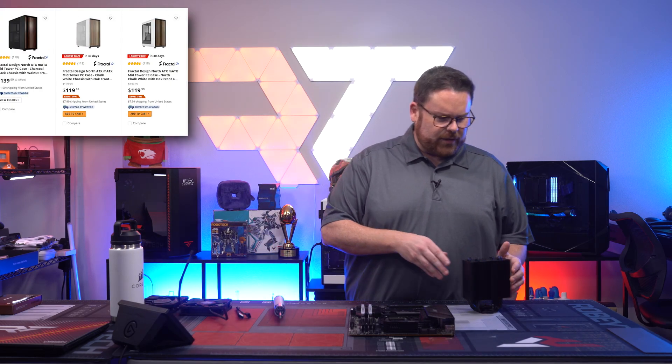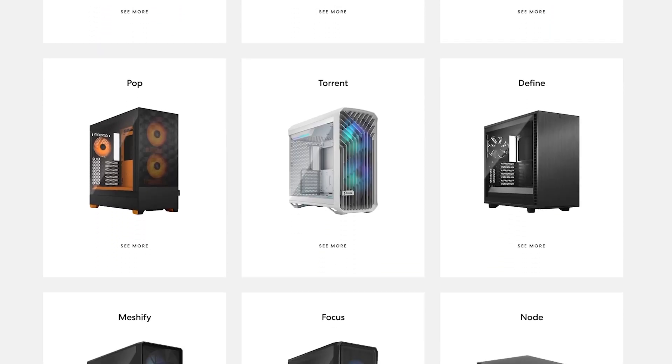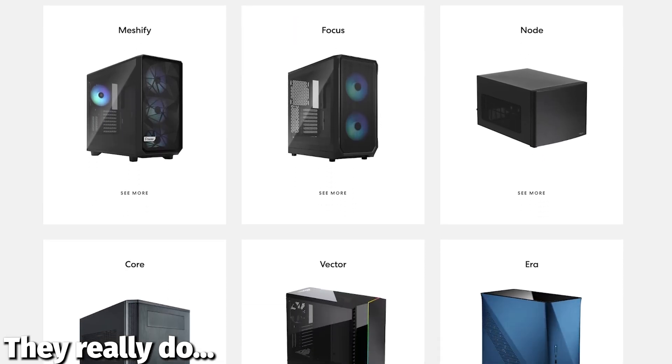Can you get a Fractal North case right now? I think you can get the black one, but the white one's been really hard to get. Fractal kills it on cases though — let's be honest, man. They make some beautiful cases.